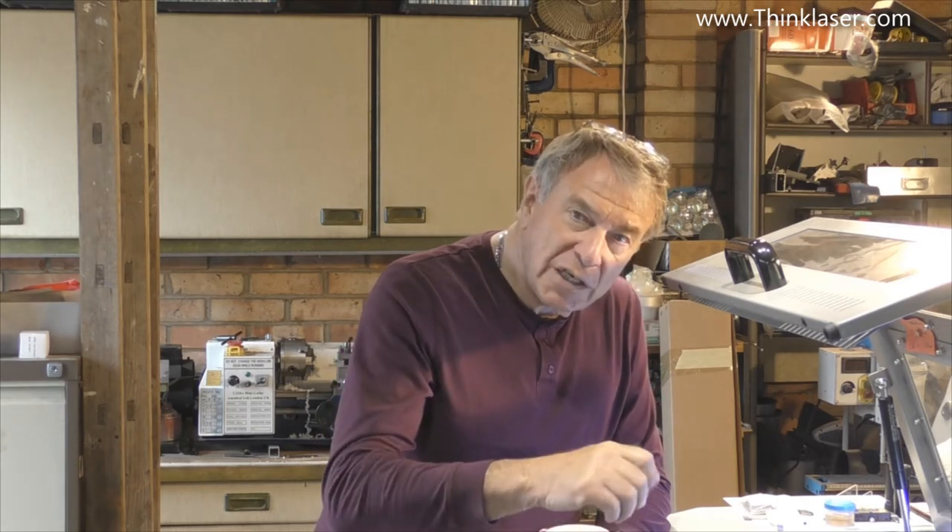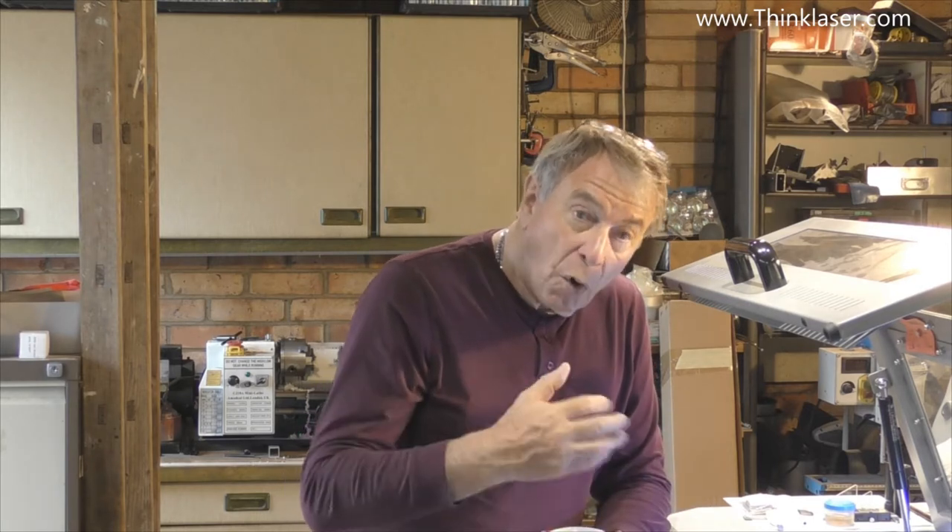The only solution is to do one of two things. Short term, if you're in a hurry, you might decide to turn the speeds down so that you get good cutting again — but that's a temporary fix. What you really have to do is go into your machine and find out whether you've got loss of power on your tube, or whether you've got loss of power because of one, two, or three mirrors being dirty, or maybe you need a new lens. You've got to find out where the problem is, and that's partially what we're going to be talking about today.